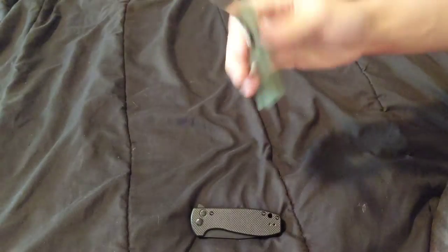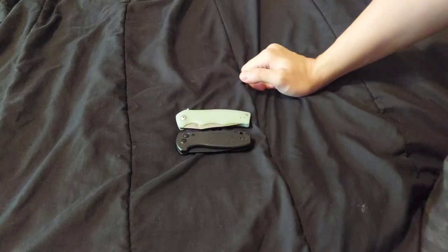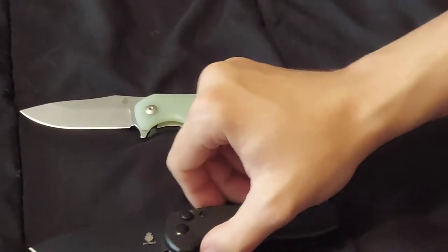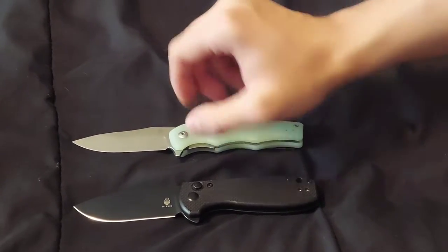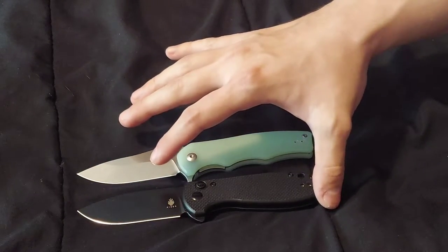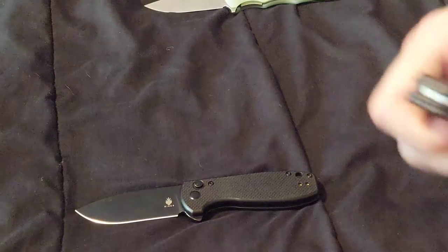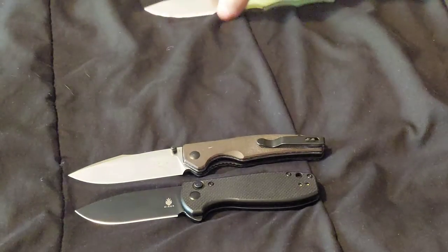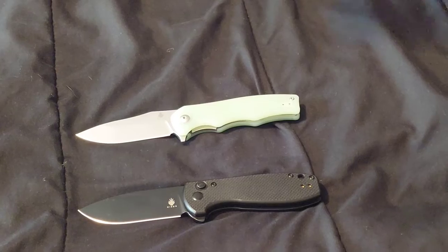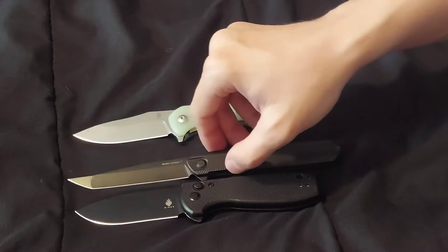Let's do a closed size comparison together. They're about the same size in closed length. Tip to tip they're also about the same size. Comparing with the OKNIFE Beagle — bigger than both. And the Blade HQ exclusive Real Steel G5 Minimorph, all blacked out too — also bigger than both.